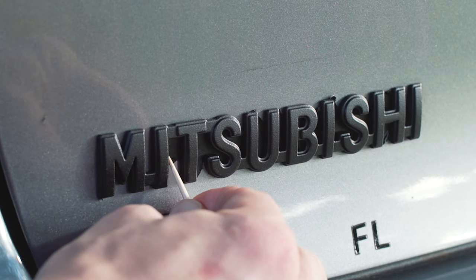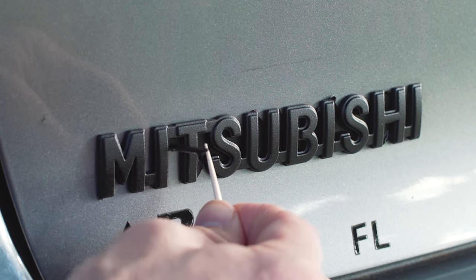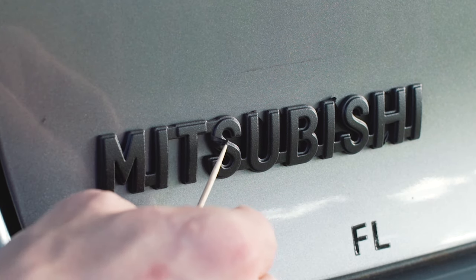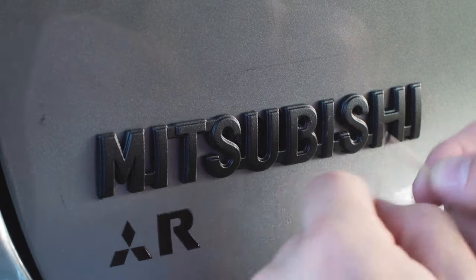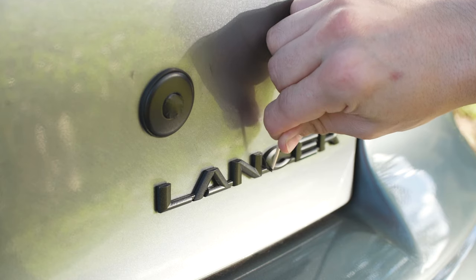Next, use the toothpicks to get in between each letter. I like using wooden toothpicks because they won't scratch your paint. Some areas are hard to get in between, so I like using two toothpicks like chopsticks or little tweezers to pull the PlastiDip out.